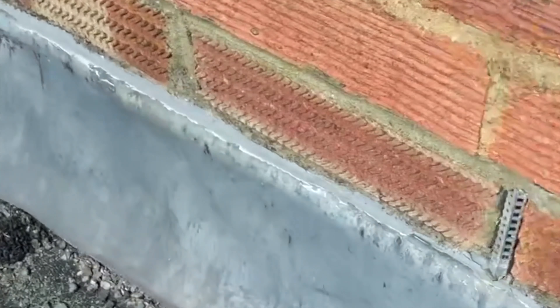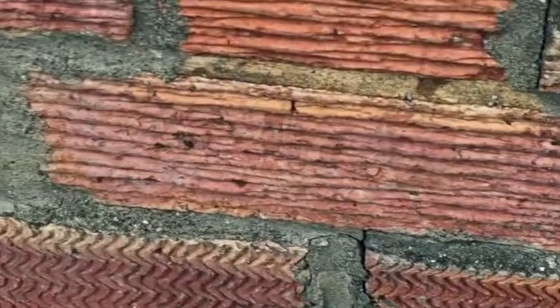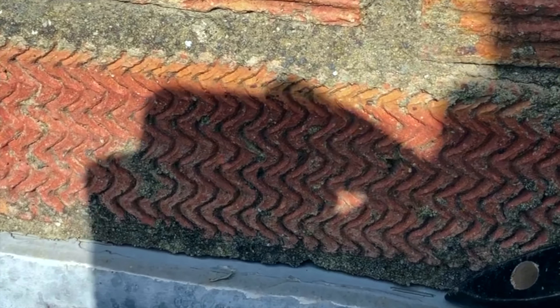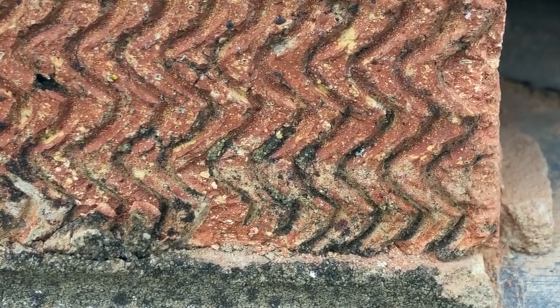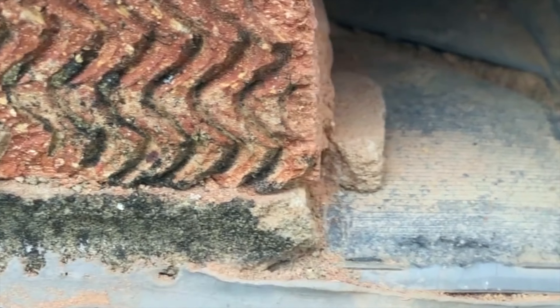There's some sort of makeshift flashing there as well. There's a staple somewhere else too — you can see it there. You might wonder why there are staples in there. So here the retrofit tray is split, and there's a big gap in the lead.